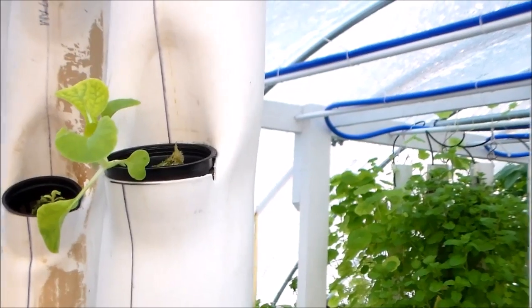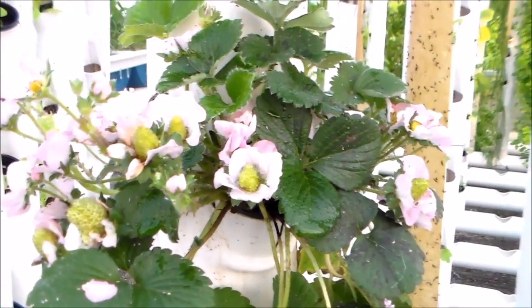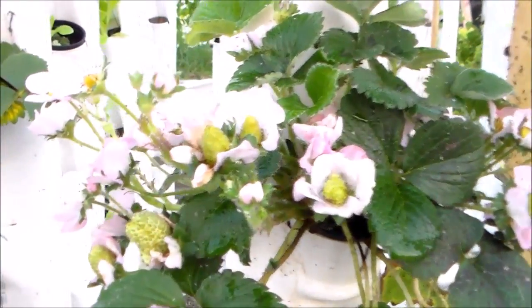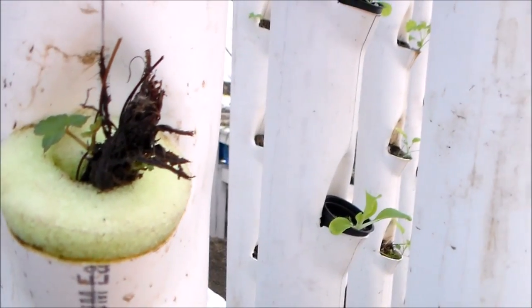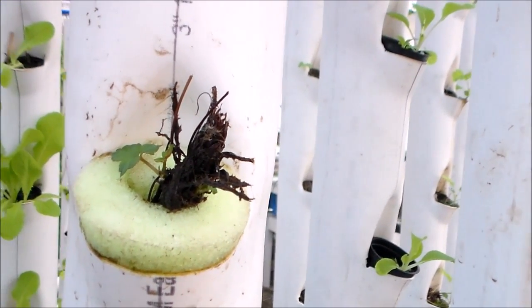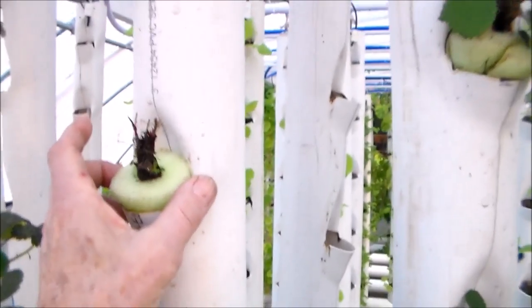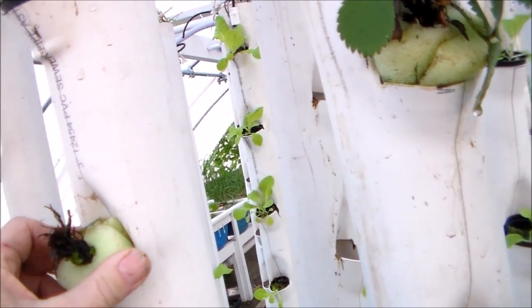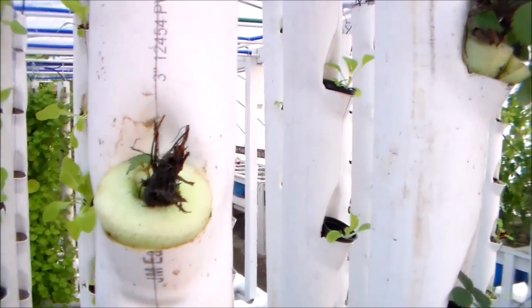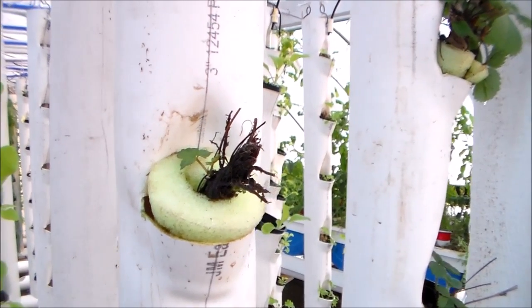I'm still using net pots. With strawberries, when I make a transplant, the root system is too large to put in a net pot. So I made a modification. You can see right here I planted a strawberry — I'm holding the crown and there are lots of roots. That piece of foam is a piece of swimming noodle, which is very cheap.